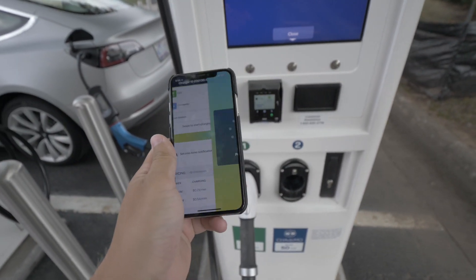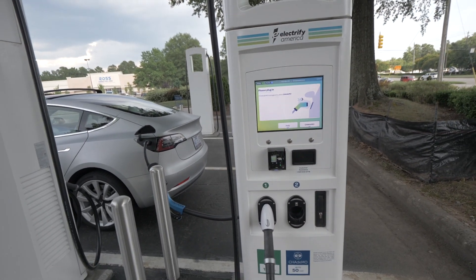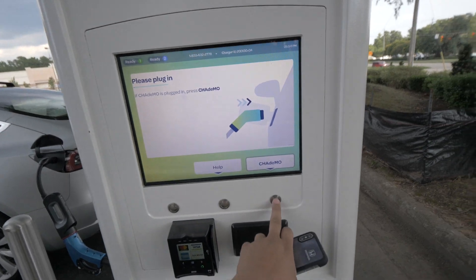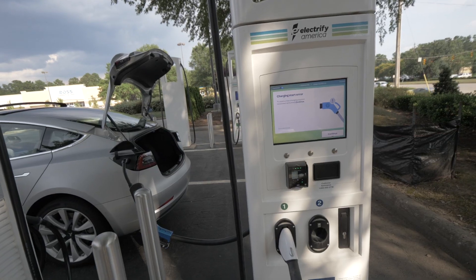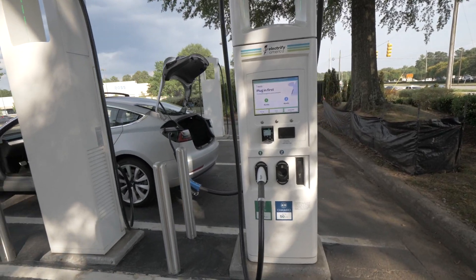We have this all ready to go. Swipe to start. If CHAdeMO is plugged in, press CHAdeMO. Doesn't seem to want to do it. We have it all hooked up but it keeps showing up with an error — that error says normal, but that's okay. Let's go to a different CHAdeMO unit and give it a go. Electrify America didn't work, which is kind of a bummer.